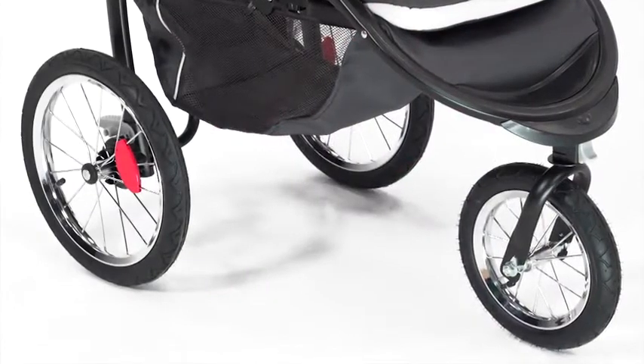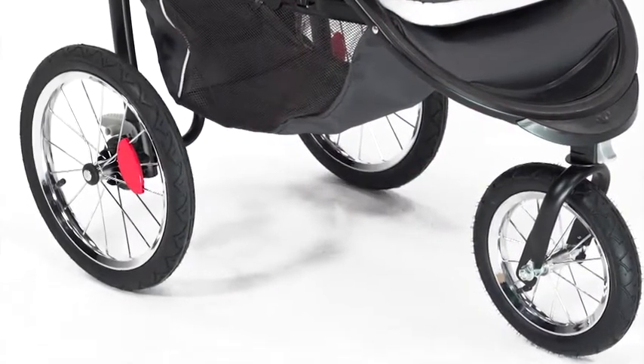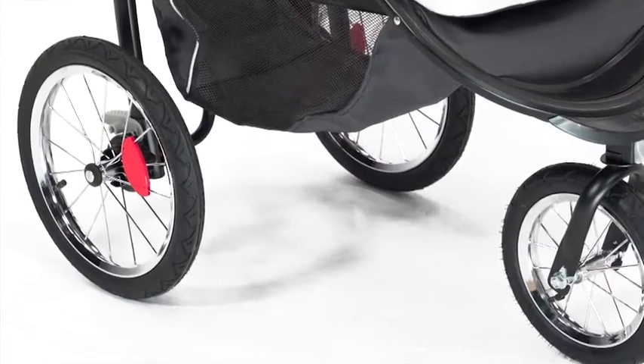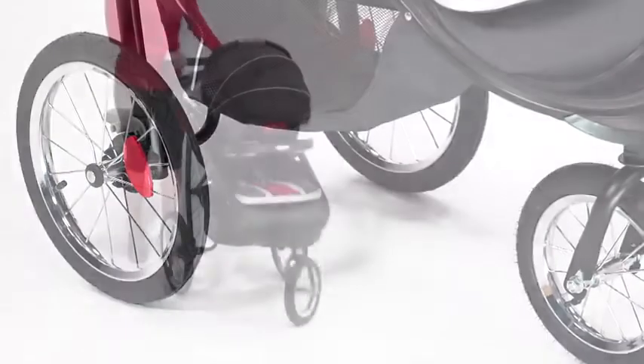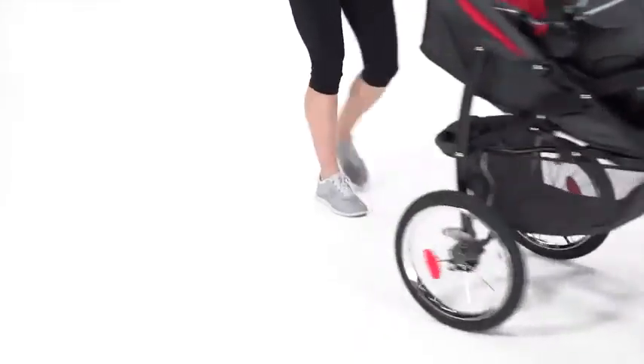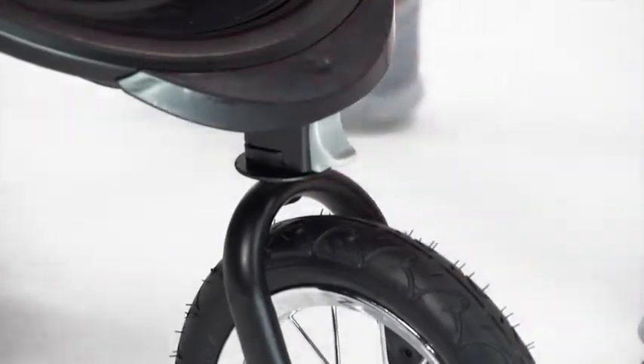Both you and your passenger will appreciate the superior performance of this jogger. The air-filled rubber tires provide suspension for a smooth ride on any surface. A locking front swivel wheel allows for an easy transition from daily strolling to jogging — leave the wheel unlocked for added maneuverability while walking and lock the front wheel for extra stability while jogging.